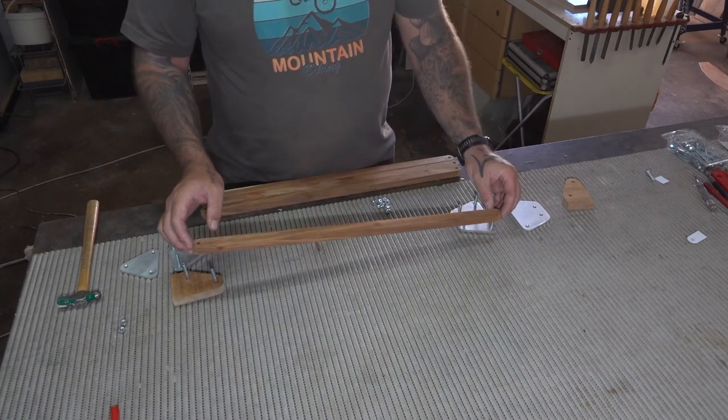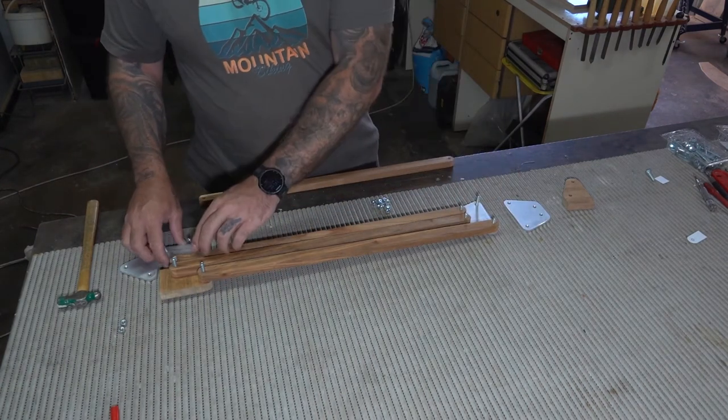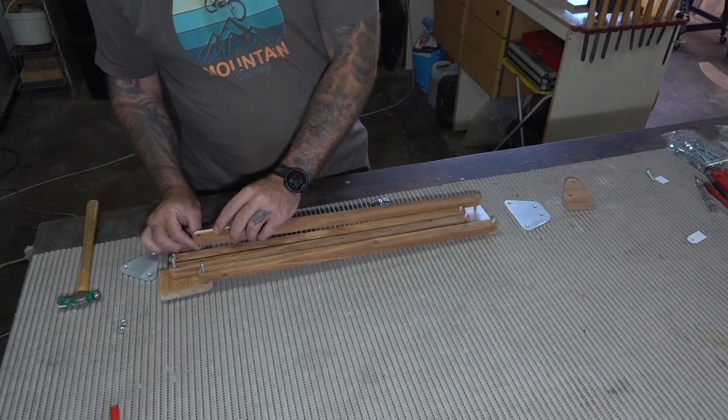Now I'm just quickly doing a dry fit just to make sure that everything is going together properly and working as planned.